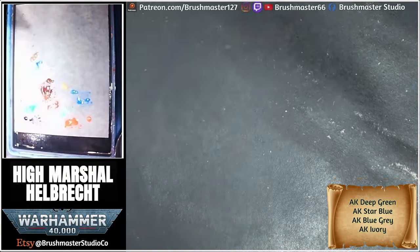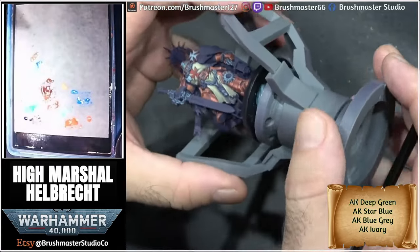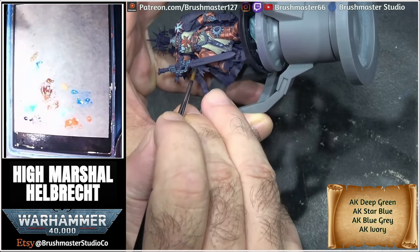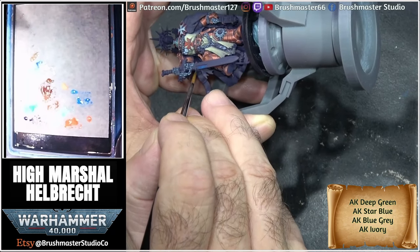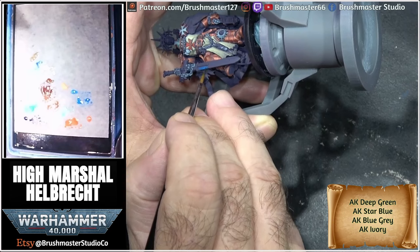Hey guys and welcome to another Brushmaster video. We've got a tutorial for you today. I'm gonna step through and show you in a bit more detail how I painted the power sword for Helbrick, this wonderful GW miniature that I've just painted. I'm doing the narration very loosely today so I'll probably waffle and say a load of stuff over it, so my apologies for that.